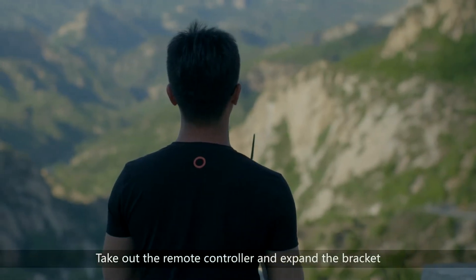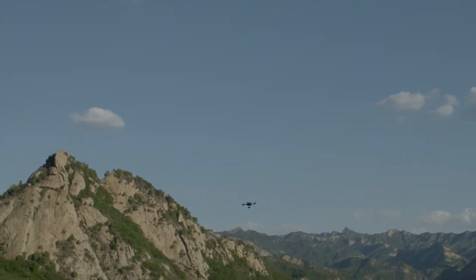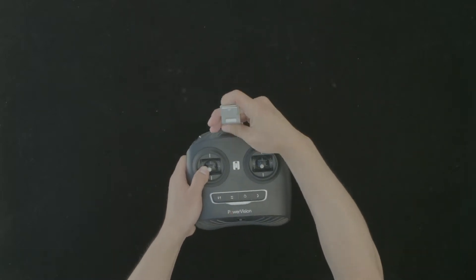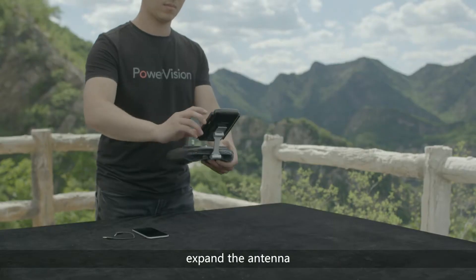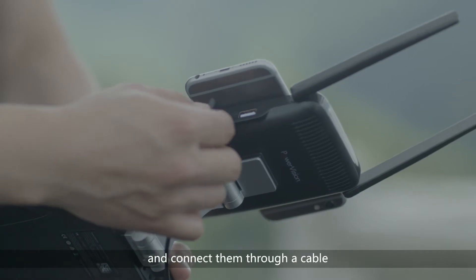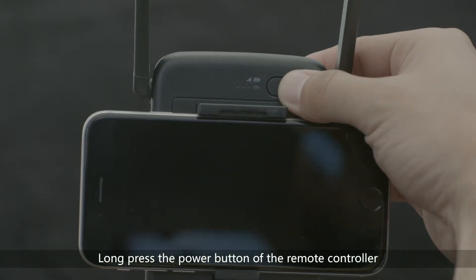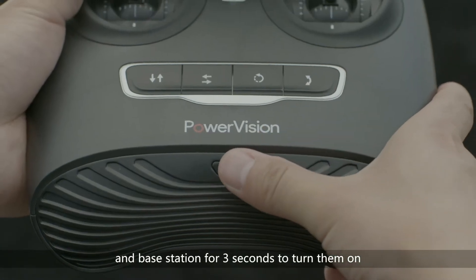Take out the remote controller and expand the bracket. Put the base station on the bracket, expand the antenna, and connect them through a cable. Long press the power button of both the remote controller and base station for three seconds to turn them on.